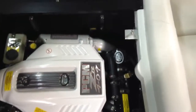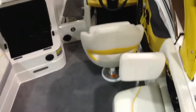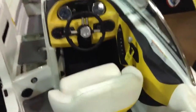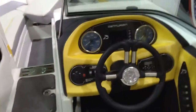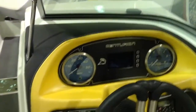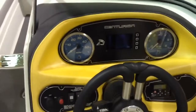This boat, loaded up with as many people as you want, will do any type of water sports without any hesitation. Going down into the boat, you'll notice the dash — it's a yellow dash laid in with Centurion logoed gauges, and of course it has the digital dash so that you can control all of your ballast and everything right off of it.